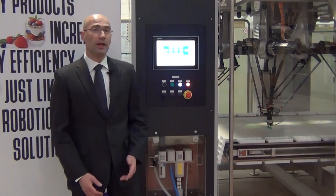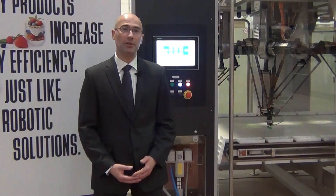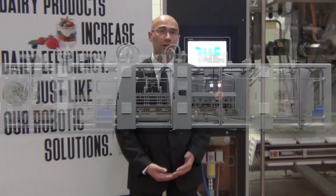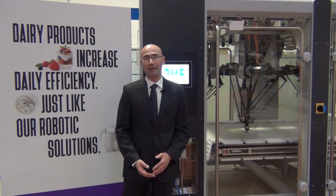Welcome everybody. It's a pleasure to introduce all the features of this Kama machine, which is a new monoblock that condenses into the same frame all the features of three different units: a forming machine, a sleeve-in machine, and a traditional tray packer.